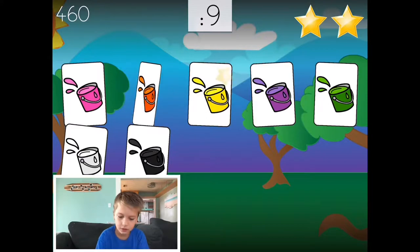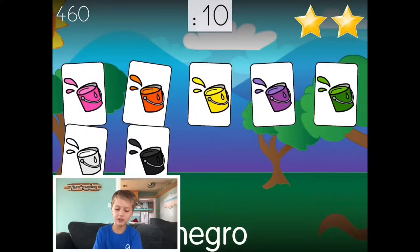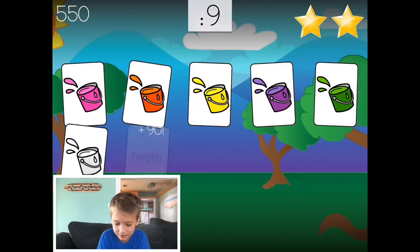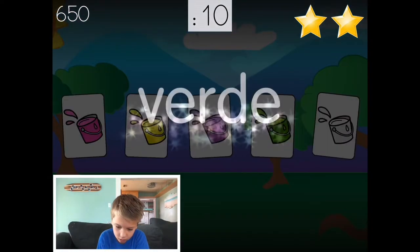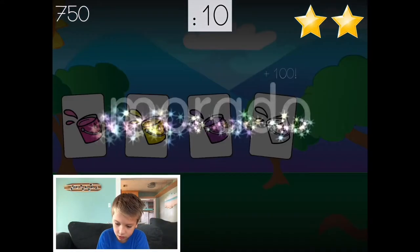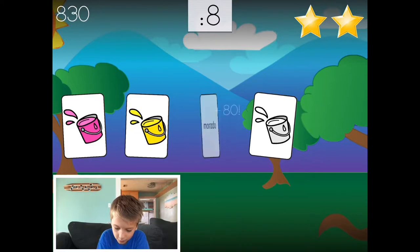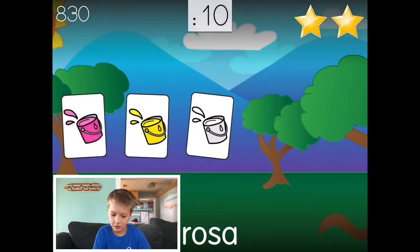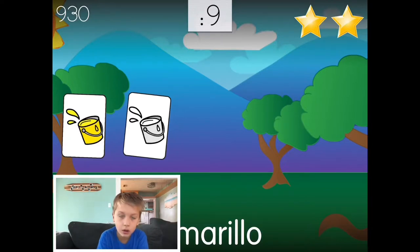Rosa. Oh dang it, I lost it. Black. Ananacado. Ananacado verde. Morado. Purple. Rosa. I'll catch you a delicious bass!